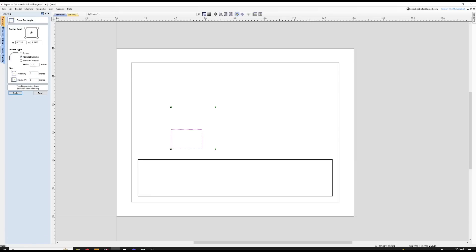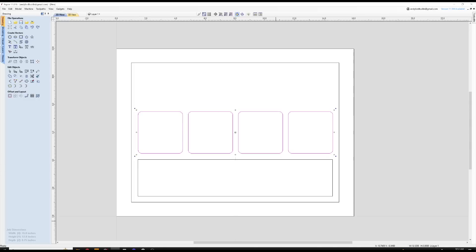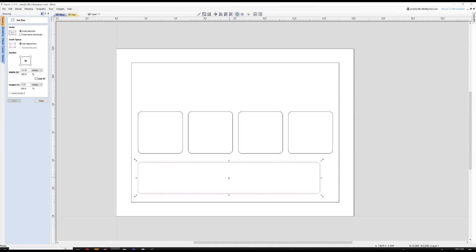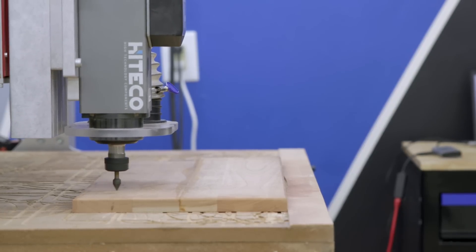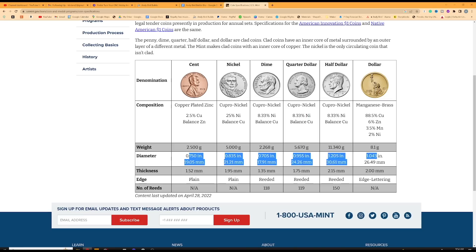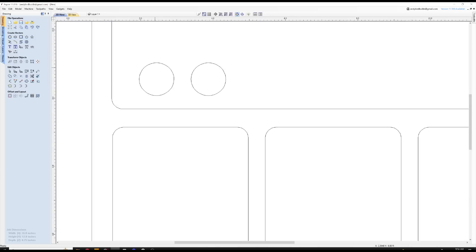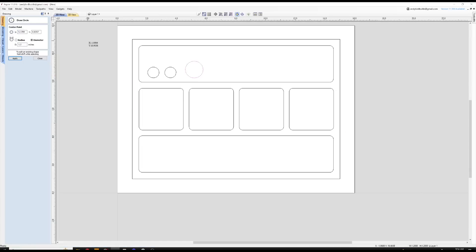Using Vectric, I set my stock dimensions to 16 inches by 12 inches by three quarters of an inch. This is slightly larger than the final dimensions of the coin tray, which are approximately 14 inches by 10 inches. This is so I have room for the screws that I'll be using for my work holding. I made mine out of cherry hardwood, but this could easily be made out of another hardwood, pine, or even three quarter inch plywood. I went to Google to find the diameters of each of the coins and added three thousandths to the diameter of each coin so I had enough room to get them in and room for the glue.